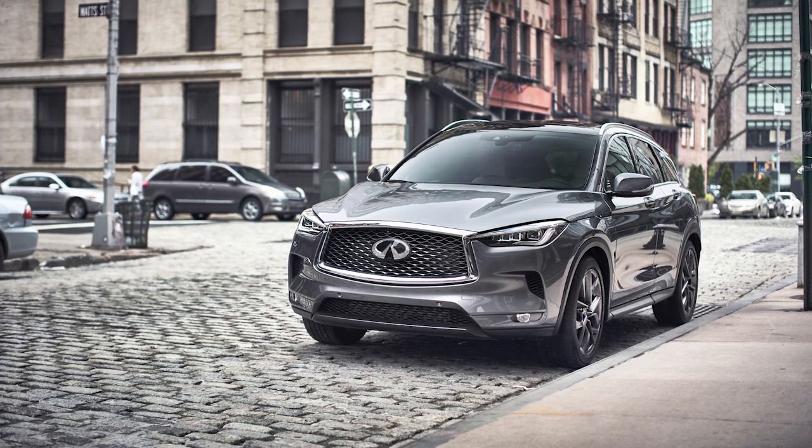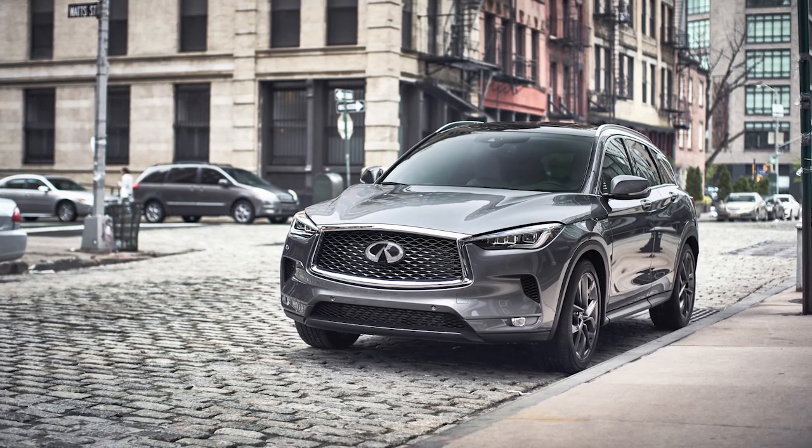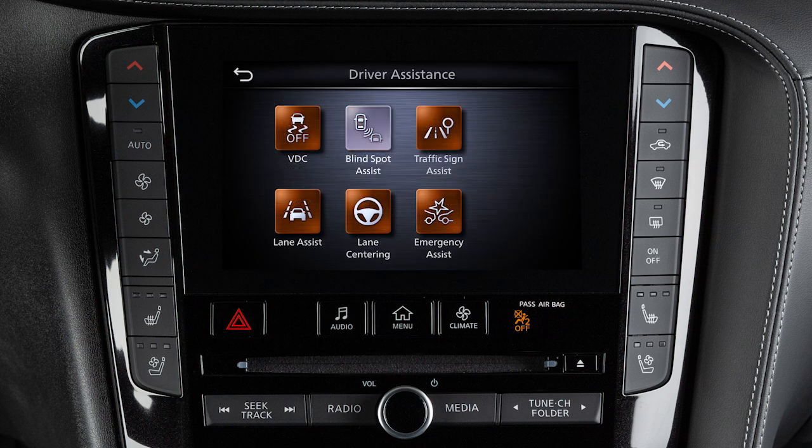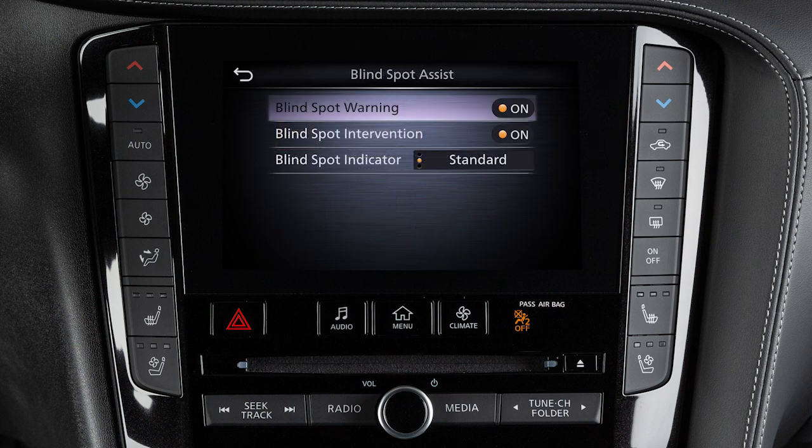There may be instances when you want to turn the Rear Cross-Traffic Alert System off. To enable or disable the system, press the Menu button on the control panel, touch Driver Assistance, then Blind Spot Assist, then Blind Spot Warning to toggle the system on or off. The RCTA system is integrated into the Blind Spot Warning, or BSW, system.